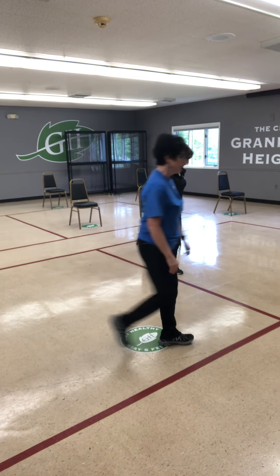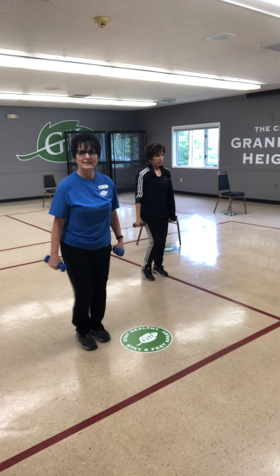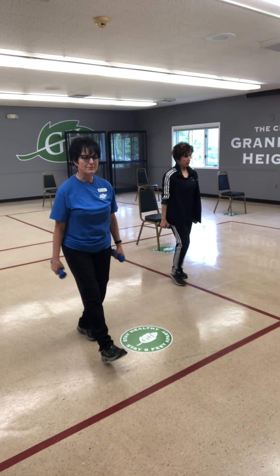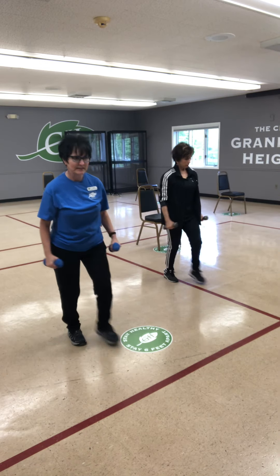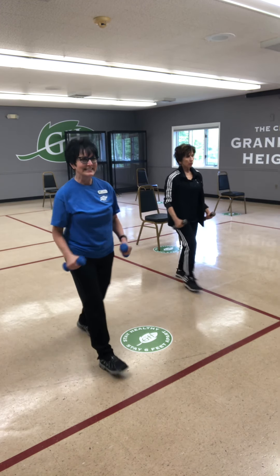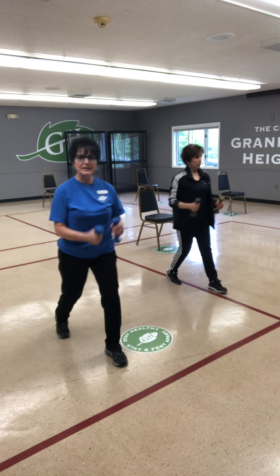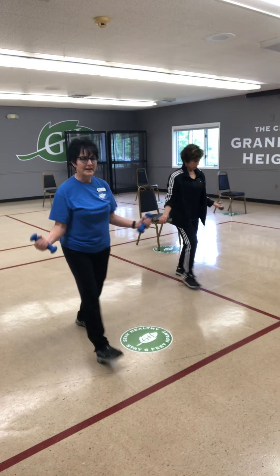Now we're going to pick up a set of light weights. Back to the march — keep that heart rate up, core lifted. Right foot steps forward, hammer curl — biceps working, but you've got your core engaged. Nice and easy. Then rotate the palms up, elbows close to the body — still working biceps, total body engaged.